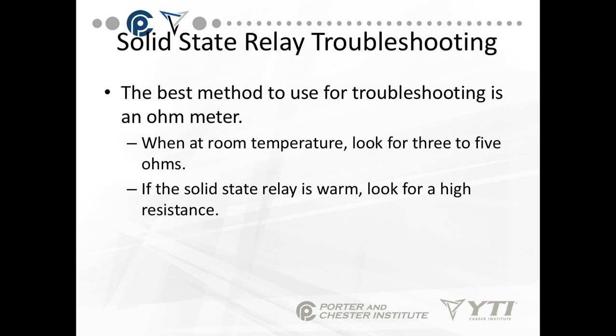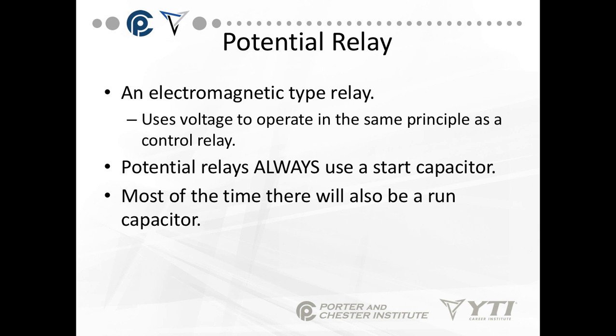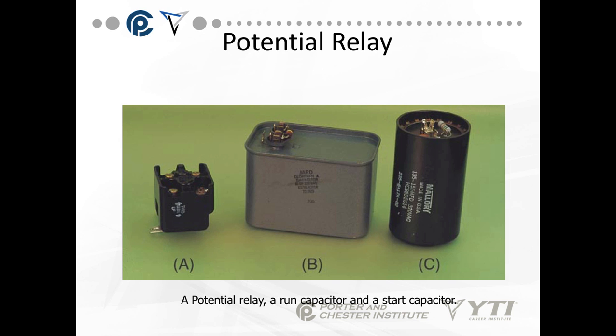The best method for troubleshooting the solid state relay is an ohmmeter. At room temperature, look for 3 to 5 ohms of resistance. If the solid state relay is warm, look for high resistance. Moving to the voltage sensing or potential relays — these use an electromagnet type relay. Potential relays always have a start capacitor, and most of the time there will also be a run capacitor. In the diagram, A is your potential relay, B is your run capacitor, and C is your start capacitor.